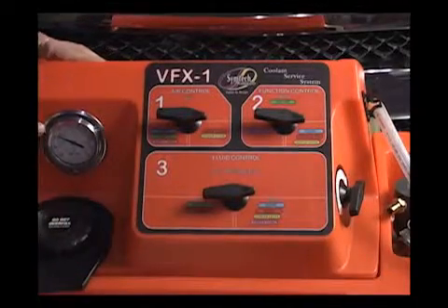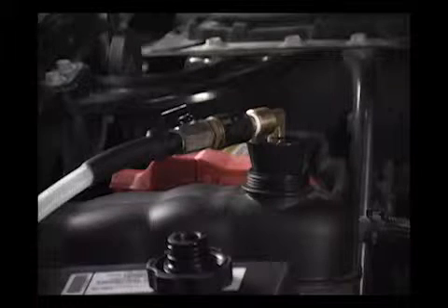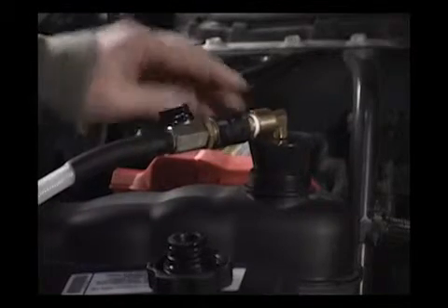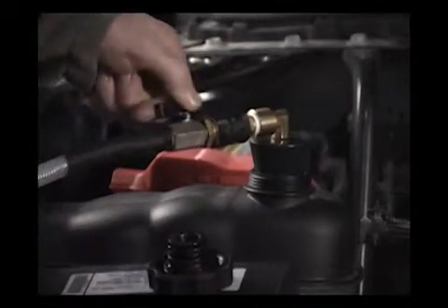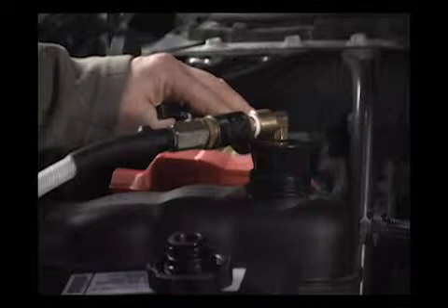We're going to begin to build vacuum in our system. At this point we're building vacuum in our used fluid tank, preparing for this. So we're going to open the used fluid flow control valve and let it begin to pull vacuum in our cooling system.